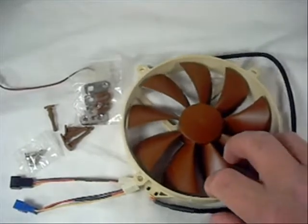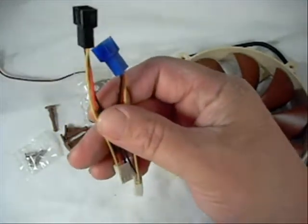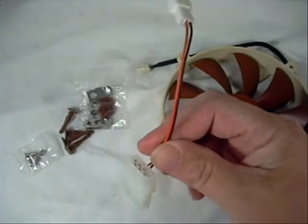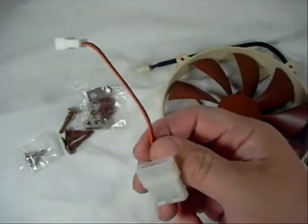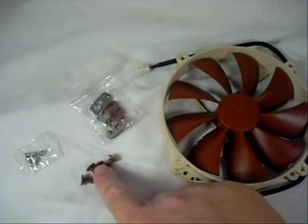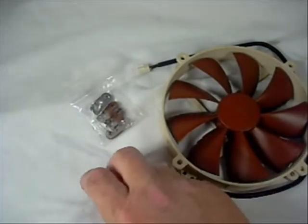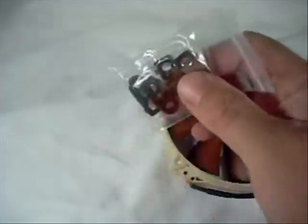In the box you get the fan itself, of course. A couple of their power connectors — this is your low noise and your ultra-low noise connectors to speed the fan down. It comes with a molex connector in case you don't want to plug it into your motherboard or a fan controller — you can plug it right into your power supply. It also comes with four neoprene anti-vibration mounts, four standard fan mounting screws, and four adapters to adapt this fan to a 140mm fan mount.